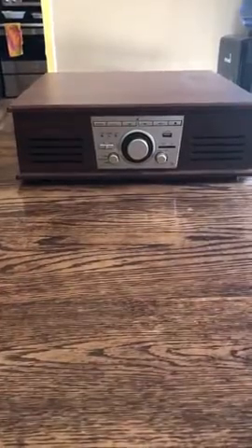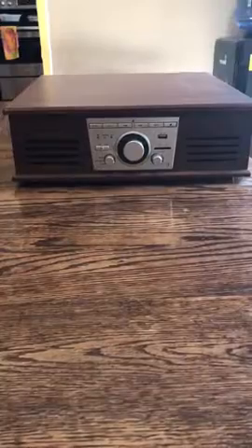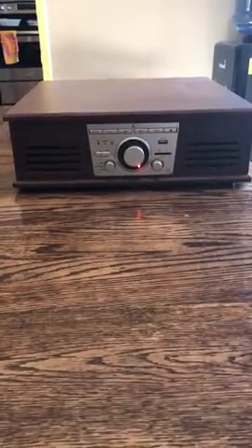Here we have this vintage inspired record player. It comes in an espresso color. What's really neat is that it gives you the capabilities of listening to music via AM/FM, Bluetooth, has an auxiliary port, and USB. The sound quality is really great out of these speakers.